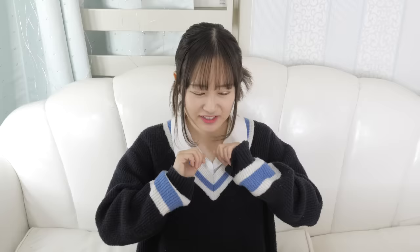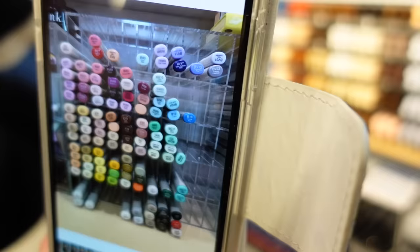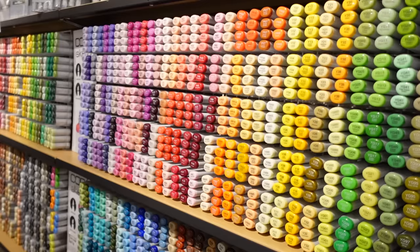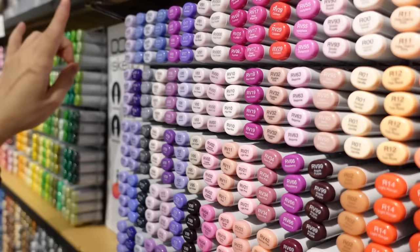And by everything, I mean 358 Copic markers. I think I currently have about a third of them, so I know I'll need to buy a lot. I honestly don't know how much it's going to cost, but we'll see. So without further ado, let's go to the Copic marker store. We're at Tools Ochanomizu — let's go inside. Finally, I'm at home. Let's go to the marker section. I have a picture of all my markers here, so I'm going to try to pick out the ones that I don't have. Today I'm going to get all the Copic sketch markers.